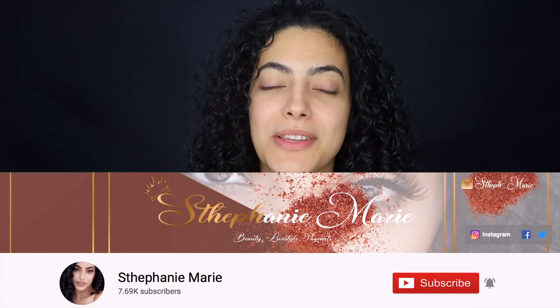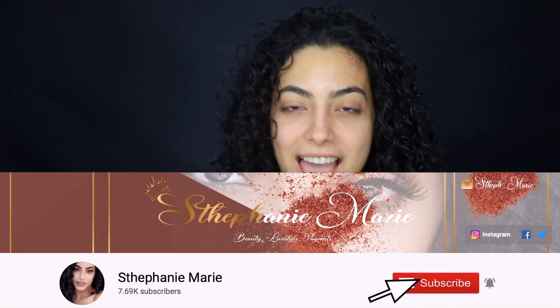What's up guys, welcome back to my channel. For those of you who don't know me, I'm Stephanie Marie. Welcome — don't forget to subscribe down below so you guys know when I upload next.